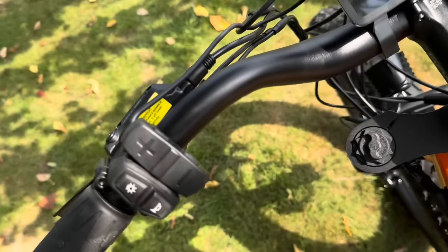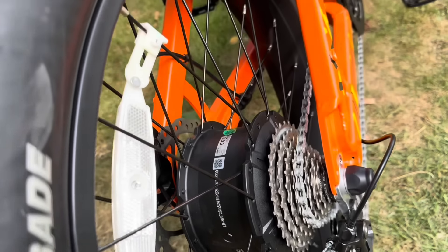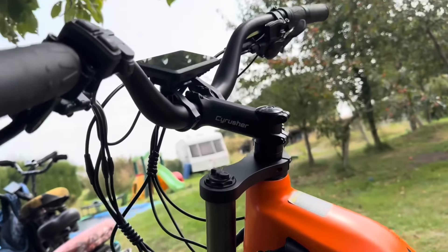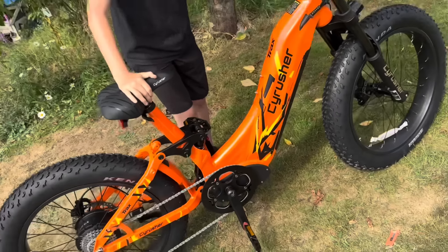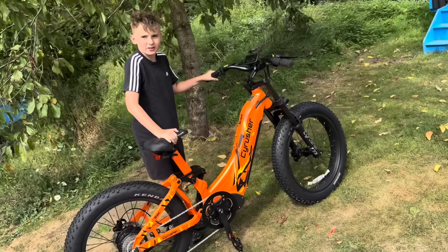There's suspension on the seat, and if you lock it over it locks the suspension. Right — now have a first ride on it, mate. Yeah, going in the field.